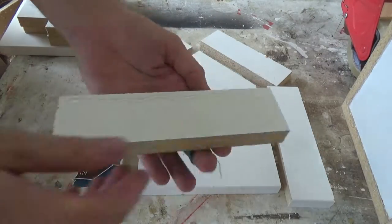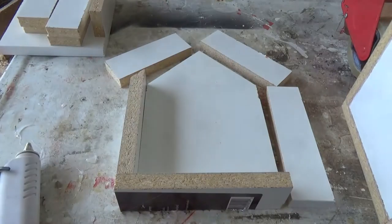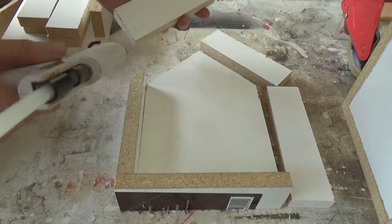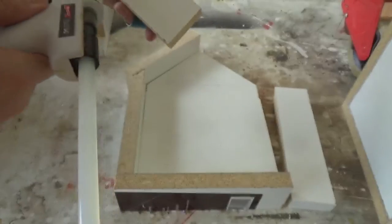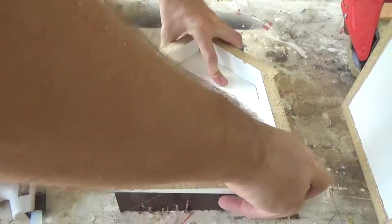To put the mold together I used hot glue. Once all the pieces were assembled I also went over the mold with the hot glue to seal up any of the cracks to ensure none of the concrete mixture would come out.